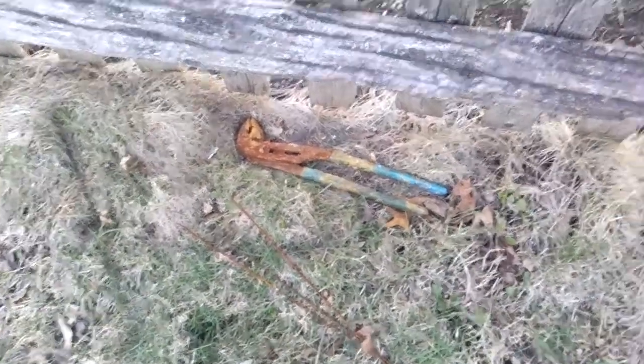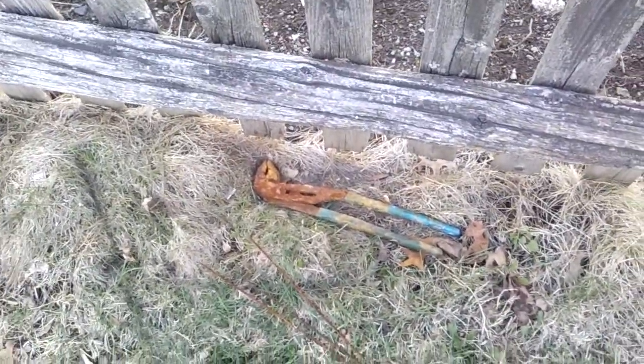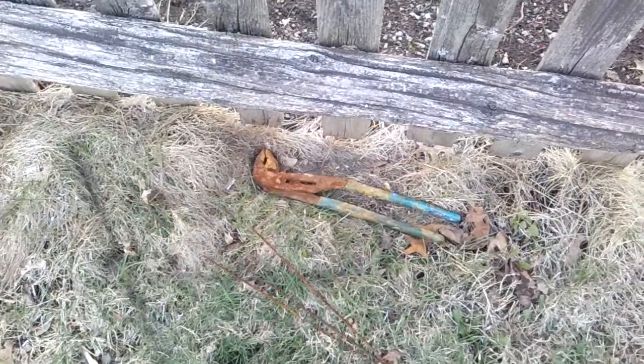Hi everyone, Junk on the Street. Today we're going to be doing something a little bit different. Instead of junk on the street, we're doing junk in my backyard.